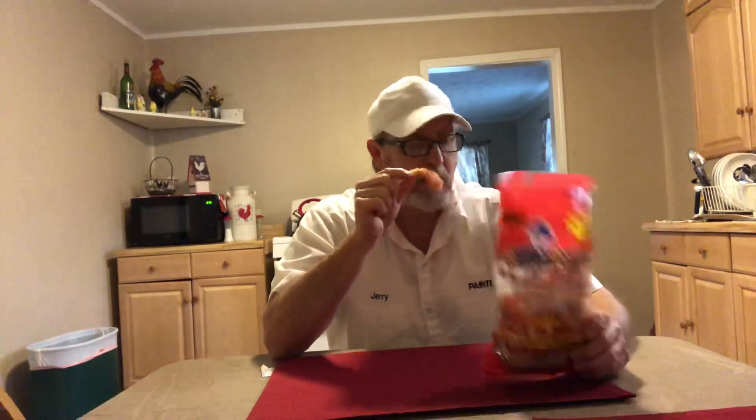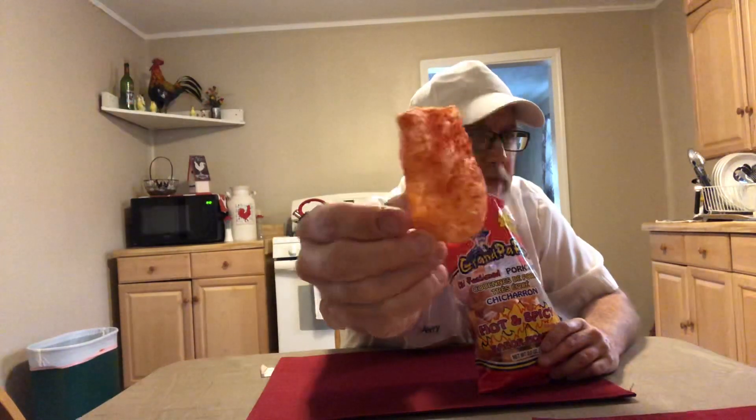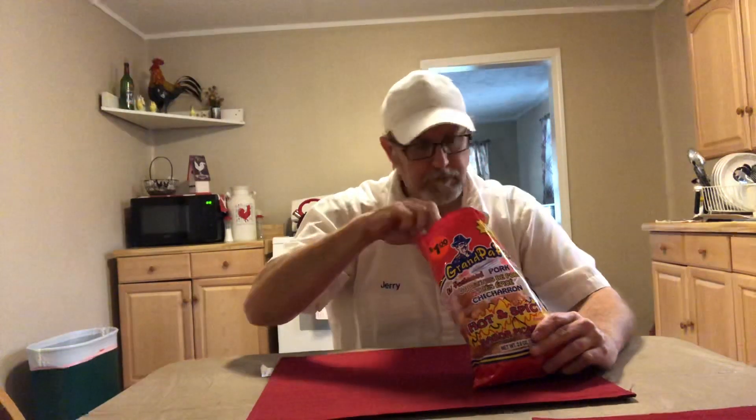Pretty good. It does have a little bit of a picante kind of taste to it. Well, that heat's coming on pretty good there. Yeah, they're not too bad. I like that one there — that's covered pretty well. Pretty orange. The seasoning is coming off on my lips.